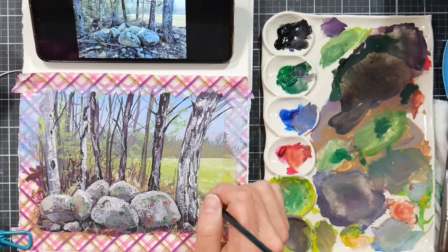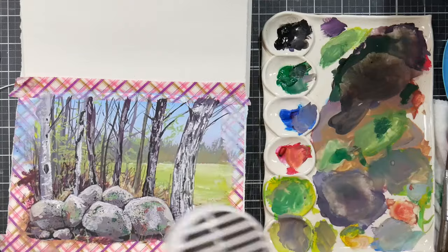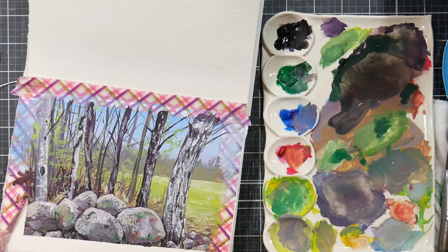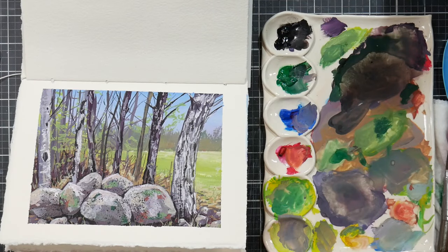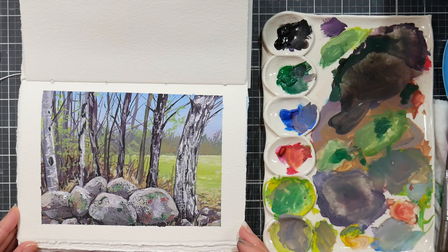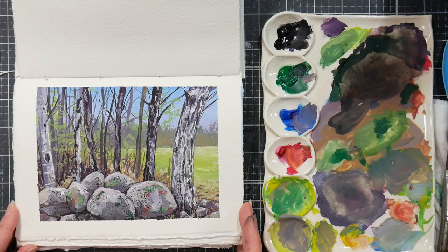I'm giving it a quick dry because I want to remove the tape. Removing tape — isn't that satisfying! You don't want to take tape off wet paper because it will tear. If your tape is stubborn, heating it with a heat tool or hairdryer will help it loosen up. Now I'm evaluating — now that I see the white borders I can tell whether I need darker darks or brighter highlights. I find this is a very nice stage to assess, and if you're happy with the way it is, great; if not, you can go ahead and add more highlights.